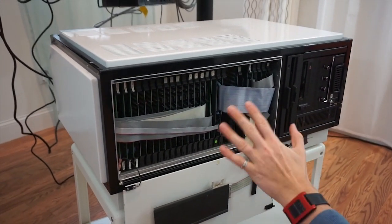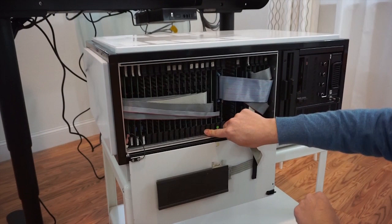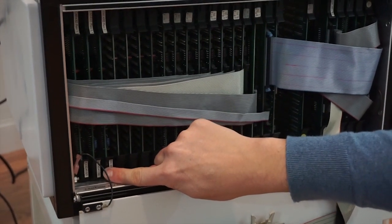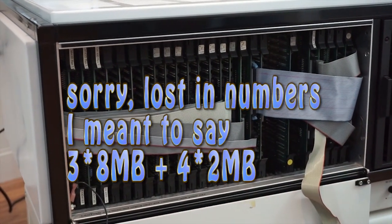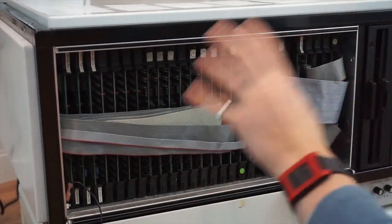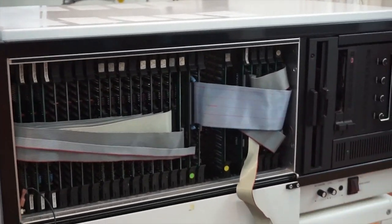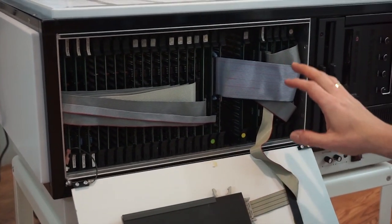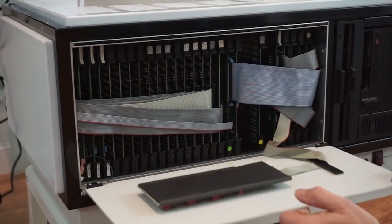So that is our system. We have 8 channel cards here. We have 3 memory cards of 8 megabytes, which gives us 22 megabytes, and 4 memory cards of 4 megabytes — so altogether that comes to 32 megabytes, which is the maximum memory size for this system. Full memory, full channels. I'll post additional pictures with every card so you may see the condition of each card.